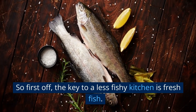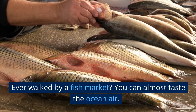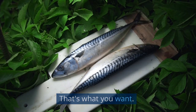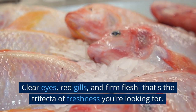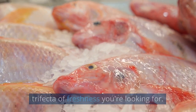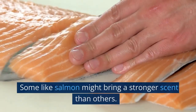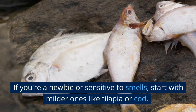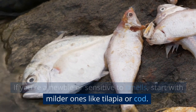So first off, the key to a less fishy kitchen is fresh fish. Ever walk by a fish market? You can almost taste the ocean air — that's what you want. Clear eyes, red gills, and firm flesh: that's the trifecta of freshness you're looking for. And remember, all fish are not created equal. Some, like salmon, might bring a stronger scent than others. If you're a newbie or sensitive to smells, start with milder ones like tilapia or cod.